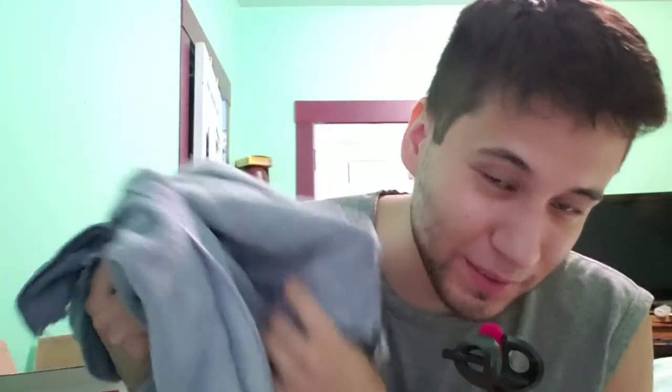Of course you can't see it on camera, but off camera the ground and the table are pretty dang soaked. Thankfully I have the rest of the towel that's dry to dry it all up after.